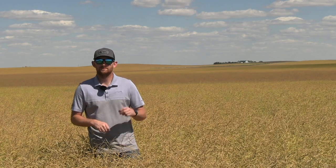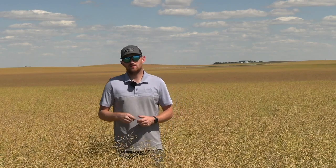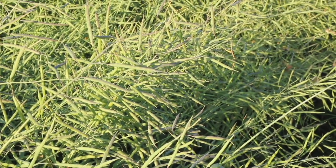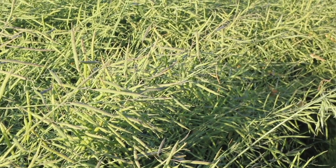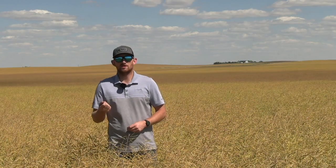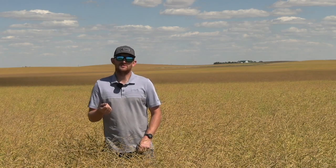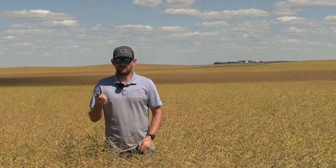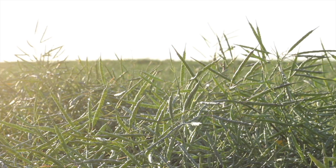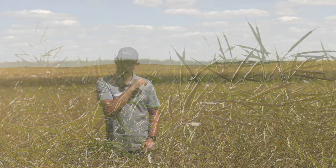What's the difference between varieties that makes them more suitable for swathing versus straight cutting? When you're getting a straight cut variety, those pods are going to hold together much longer when they're ripe — they're not going to break open nearly as easily in wind or when combining. A swath variety doesn't have those genetics built in, so if you leave that variety to ripen in the field, those pods will split open on their own in heat as they dry down, and you'll lose yield.